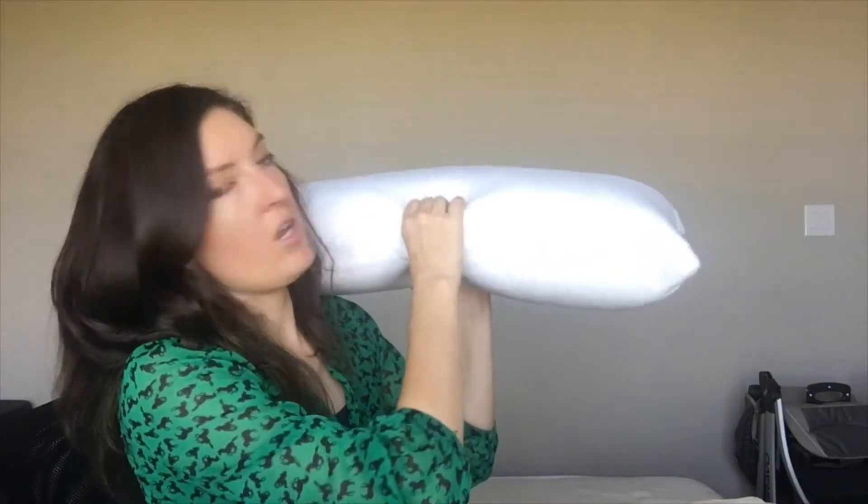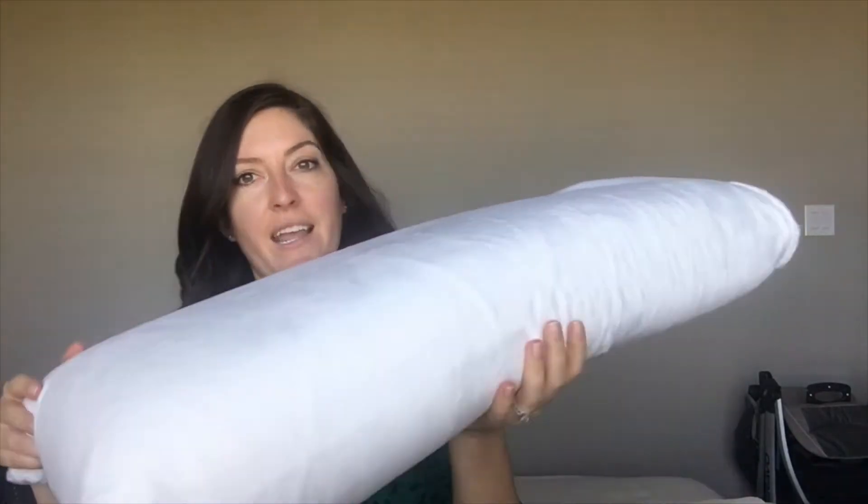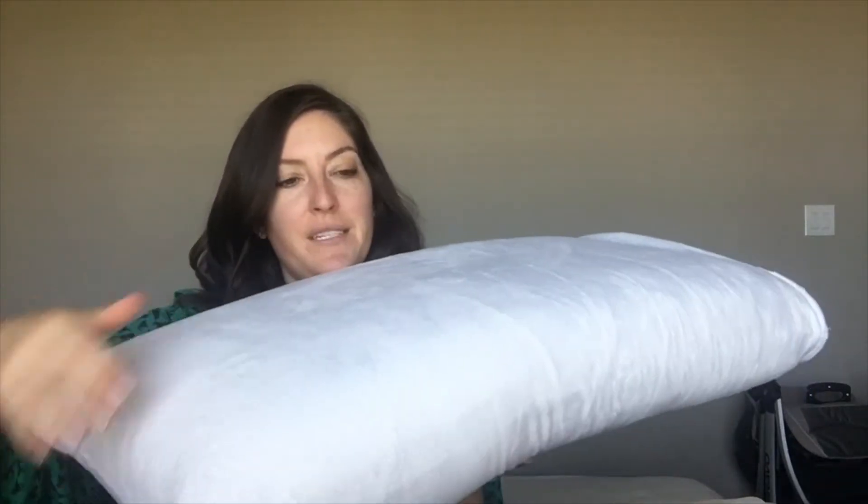Both the king and queen size come with this five-inch loft, so it's a pretty good amount. I'm just going to press down so you can see — the memory foam is pretty dense and fairly responsive. And overall, the whole pillow comes with a three-year limited warranty.